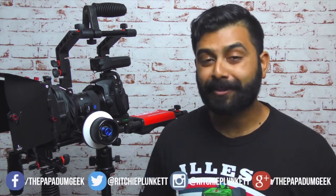Anyway guys, my name has been Richie Plunkett from The Puppet Room Geek. I hope you guys enjoyed. If you did like this video, make sure to subscribe and I'll see you guys in the next one. See ya.